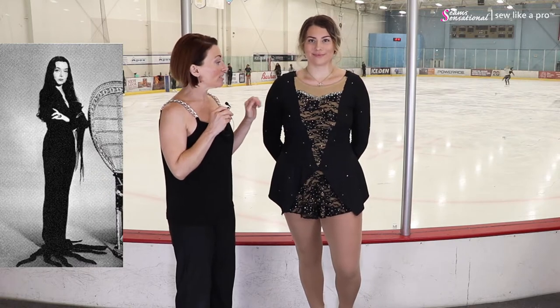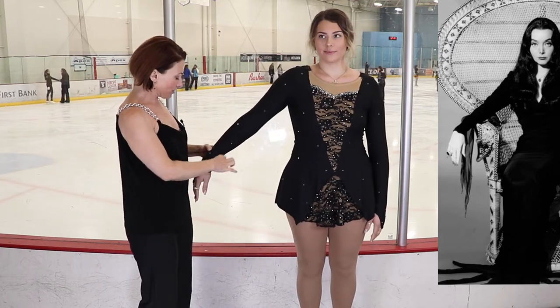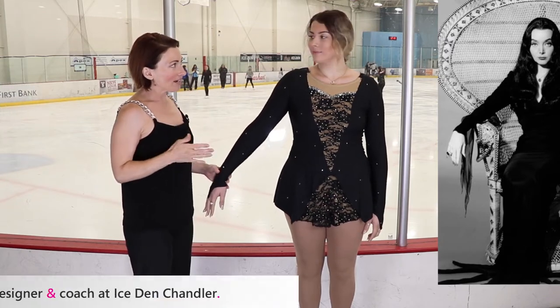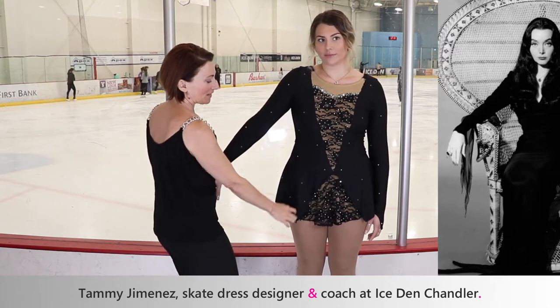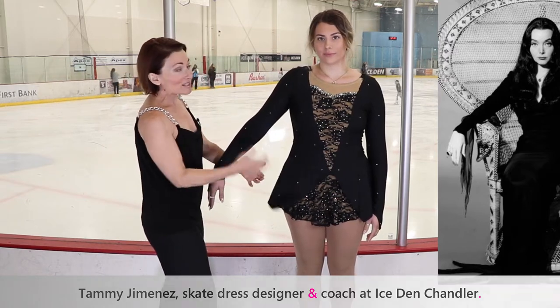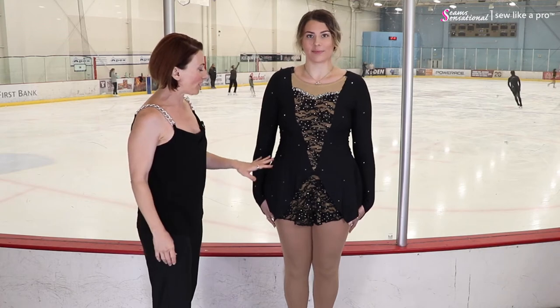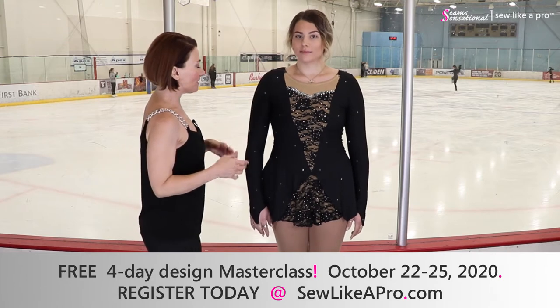Morticia Addams always wore black and she did tend to like lace. I asked Gianna if she came out in a rose and she does — she wears a black rose in her hair. Morticia Addams typically has these long drapey sleeves, and rather than having the drapey sleeves be in the way while skating, her coach and dressmaker Tammy Jimenez mimicked Morticia Addams' sleeves in the skirt portion. That's a really fun feature — a good way to keep the arms streamlined without all the long fabric whipping around, but still get the effect.